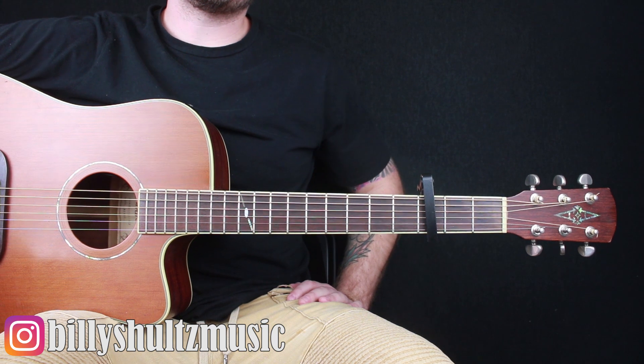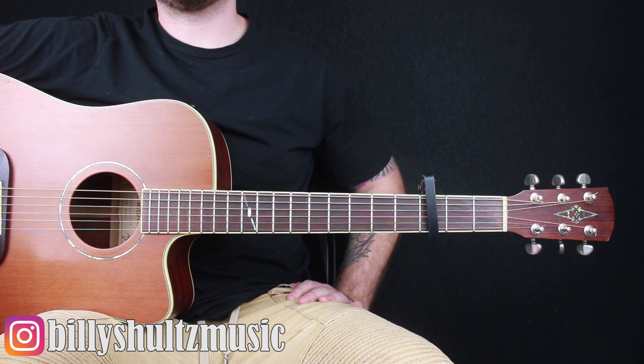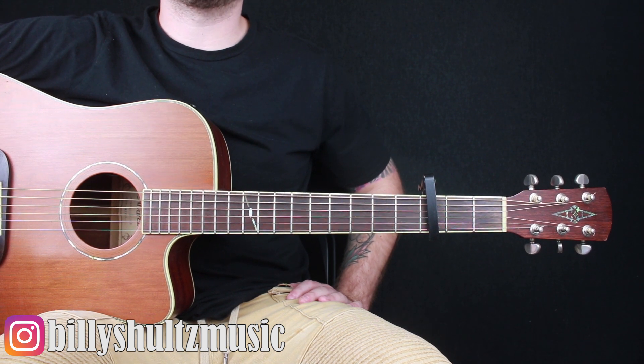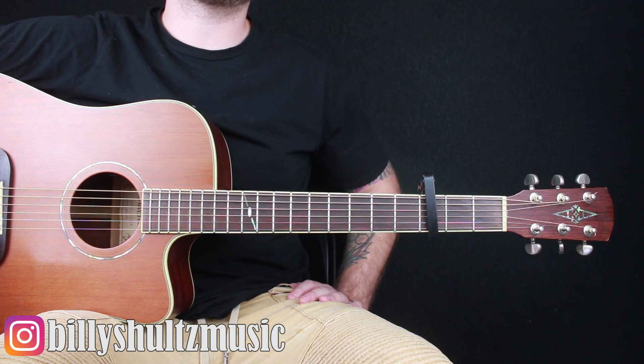Also, I'm giving away a free brand new acoustic guitar along with a bunch of other guitar related prizes and accessories. If you want some free stuff, stick around to the end of the video — I get into all the giveaway stuff there. But for now let's jump into it, this is how you play it.